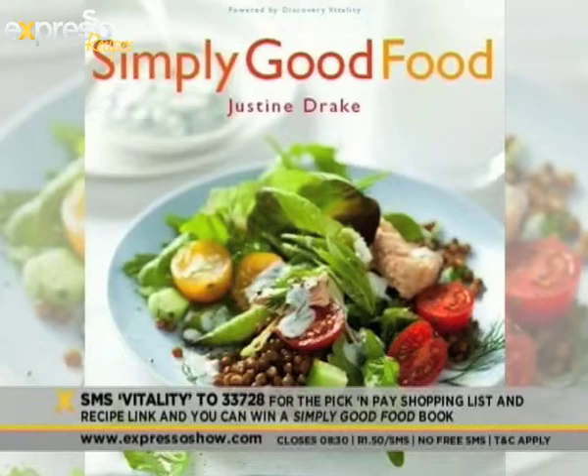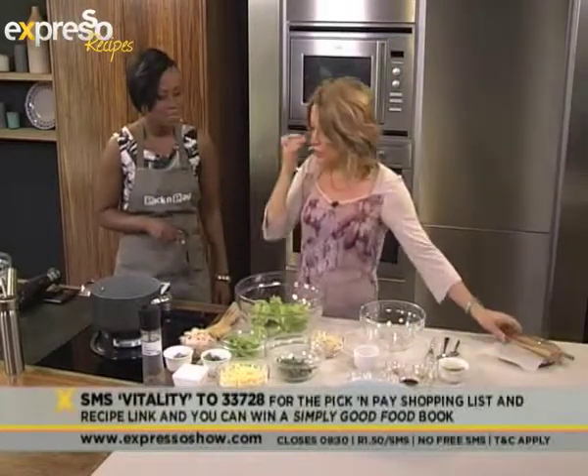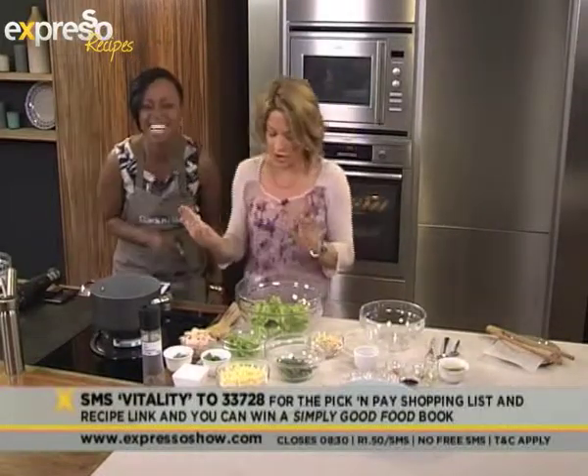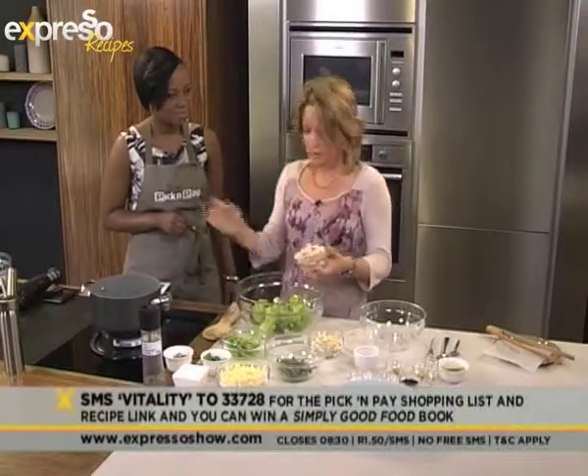So you just pop some chicken — I just popped a chicken breast into some simmering stock, sort of low sodium stock. If you're totally anti-stock, you could use water, or water and a little bit of wine. Don't tell the people at Discovery I said that — no wine! Right, then I've got some lovely leaves. Here is the one we did before.